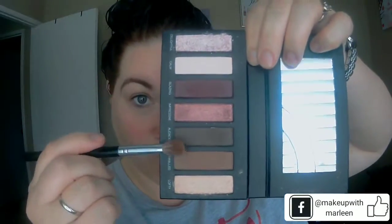Today we're going to use palette 6 to create a smoky eye using the hashtag trick. The first thing you do is use a fluffy crease brush and your crease color to add in definition in your crease.